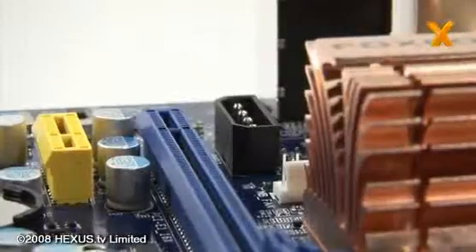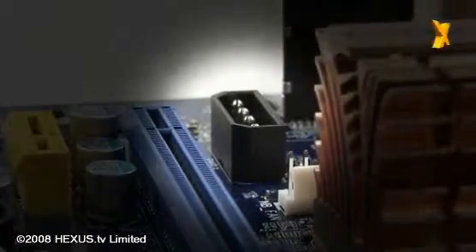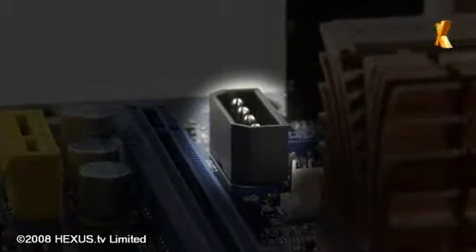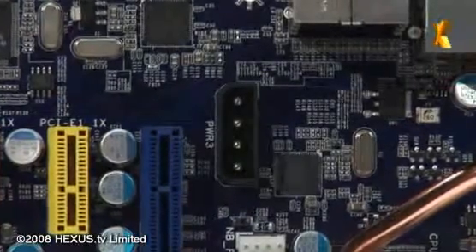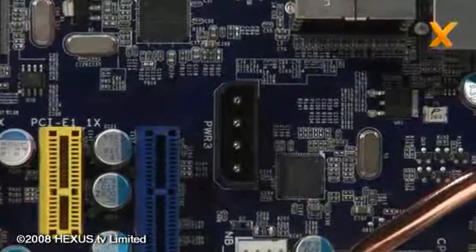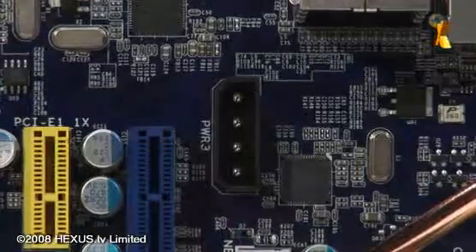It's not all good on the Foxconn A7DA-S, however. One of the things that always gets my goat is when they put the auxiliary power connector for the PCI Express slots in an awkward-to-reach place — in this case right next to the I/O ports on the back of the motherboard, which means you have to traipse cables right across the motherboard to reach it.